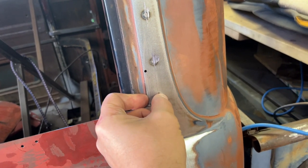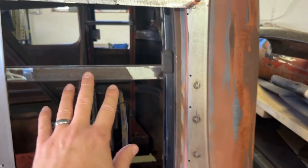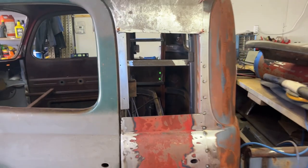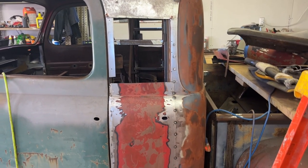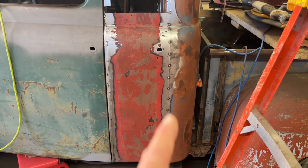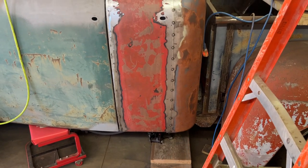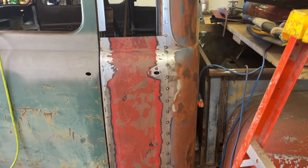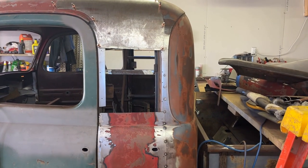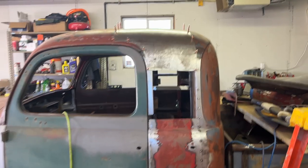I know that in doing that I'm gonna lose the support steel that's kind of holding that together still, but once I get this thing — it's already tack welded together pretty well — I'm just gonna put the jacks underneath it to hold it in place so it doesn't move up or down while I cut that door jamb and those support steels out. Hopefully it won't move; we'll see how this goes.